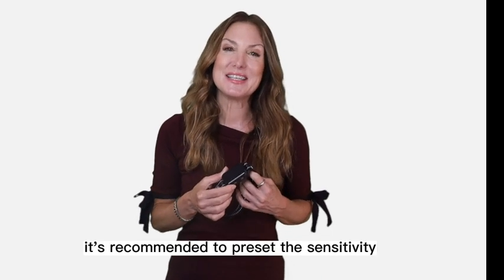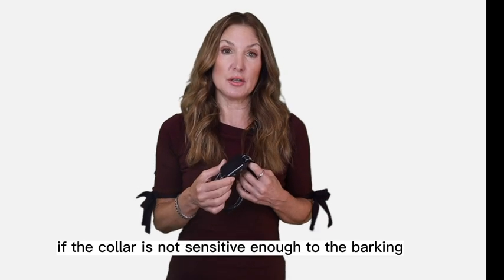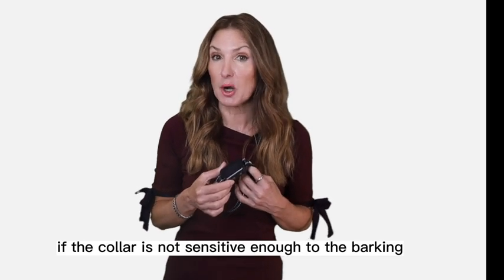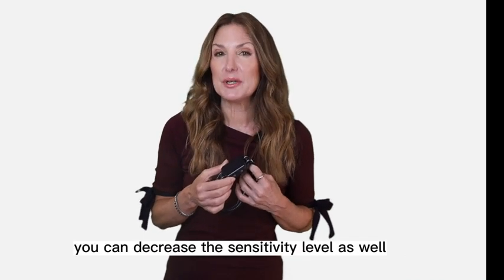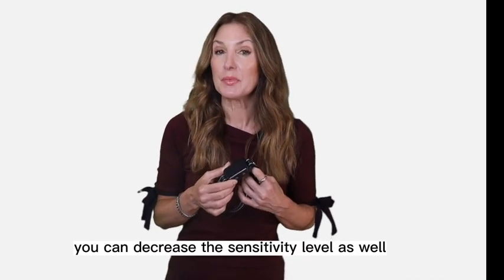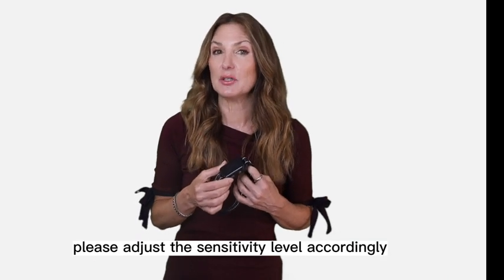It's recommended to preset the sensitivity level based on the size of your dog. If the collar is not sensitive enough to the barking, you can increase the sensitivity level. If it's too sensitive, you can decrease the sensitivity level as well. If the product is not working, please adjust the sensitivity level accordingly.